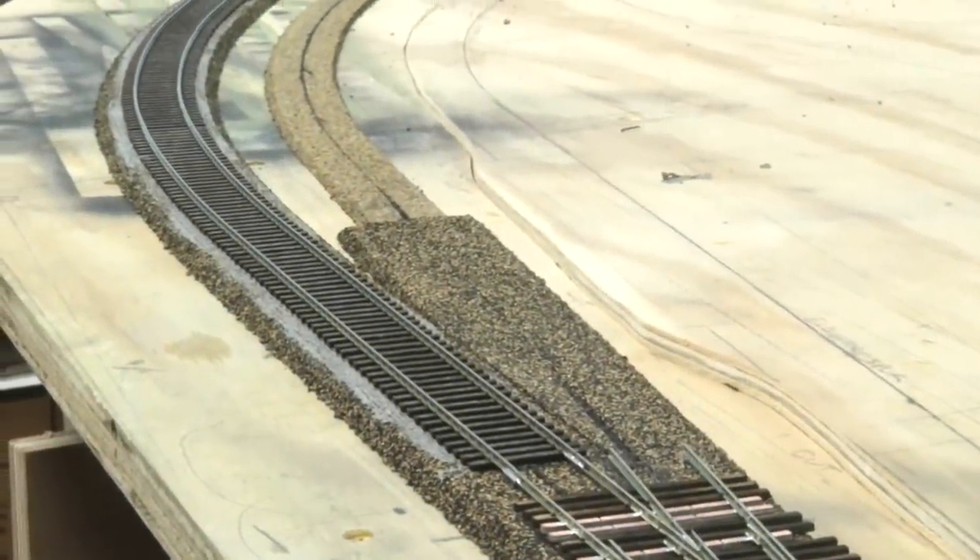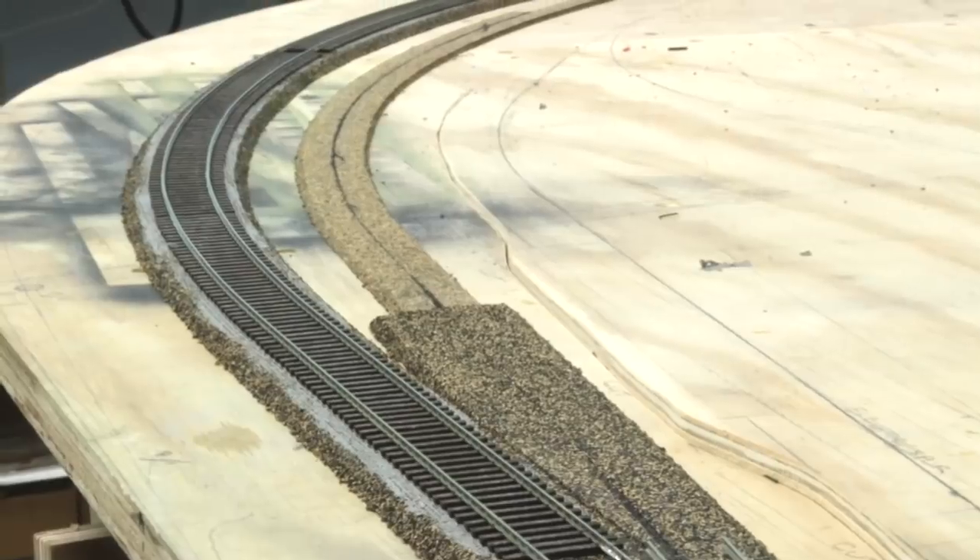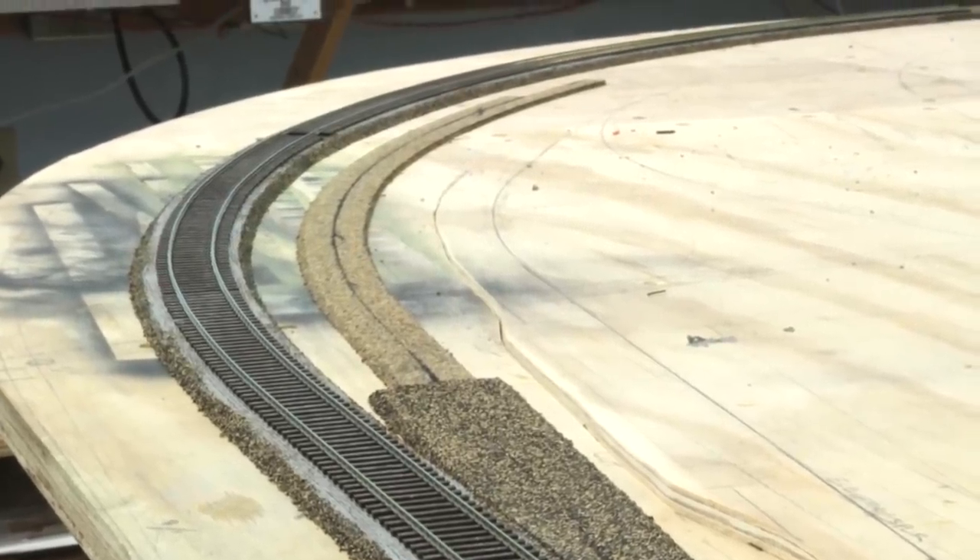That concludes my little tutorial on how I lay Microengineering flex track. I hope you found it useful. Bye now.